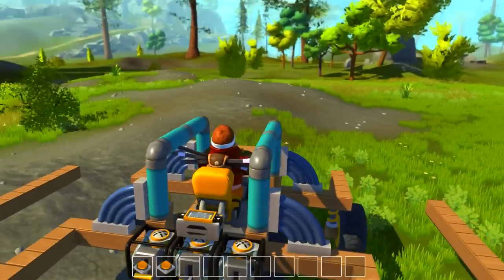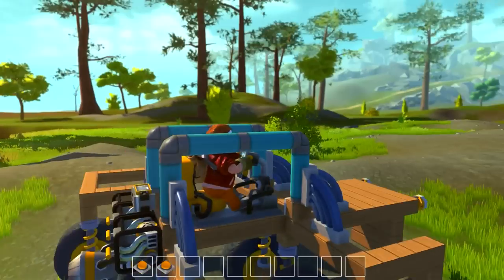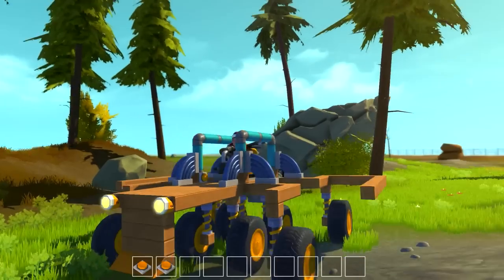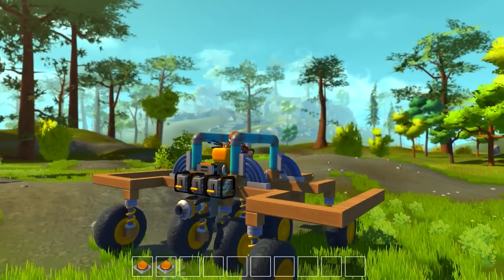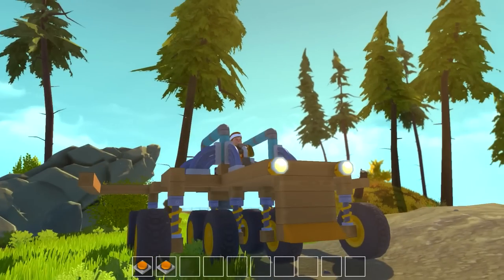Scrap Mechanic. Today we are taking a look at this vehicle that I made. I just made this vehicle to get from point A to point B because I was working on a rocket and it launched way off into the distance, and so I wanted to get back over to my base of operations. So I made this car.